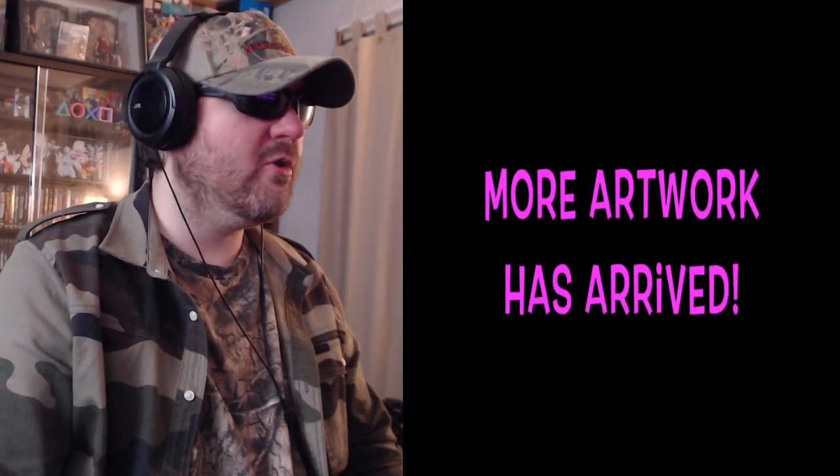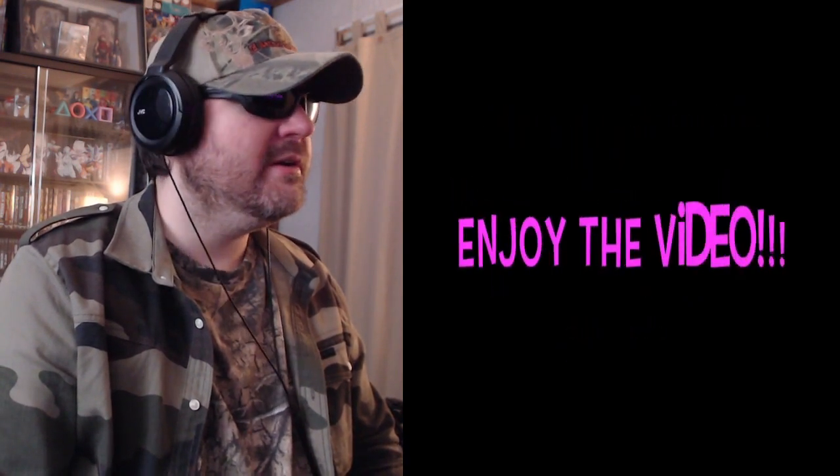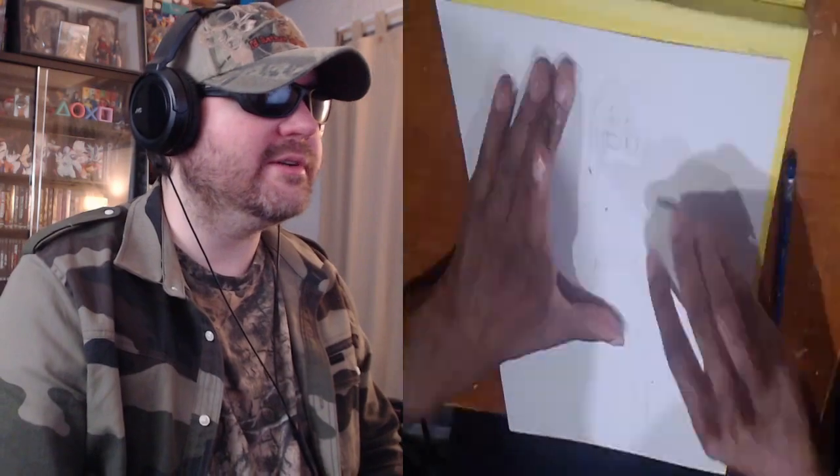All right, this is Billy Bob Tanley here, people. This is a request from Superweapon, and it was uploaded by Art God Project Comic Art Zaibatsu or something. This video is speed drawing fantasy characters, September 26, 2021. Okay, let's check it out. More artwork has arrived. I meant to finish this video a while ago, but enjoy the video — that's the important thing.